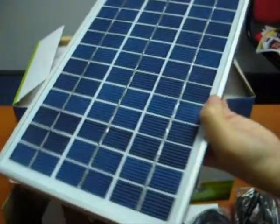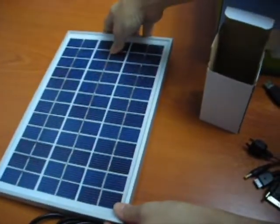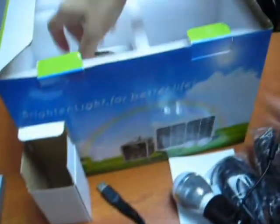And this is a solar panel which comes with a 6 feet long cable. And of course, the solar power generator.